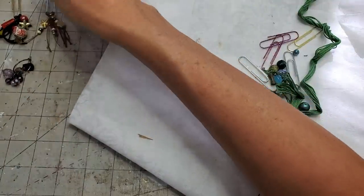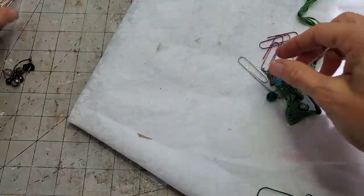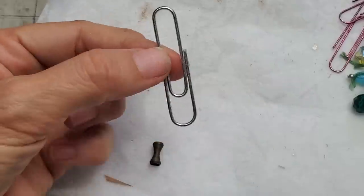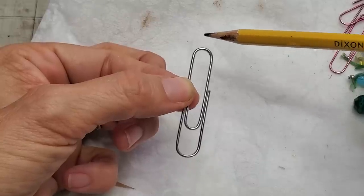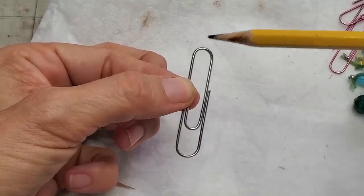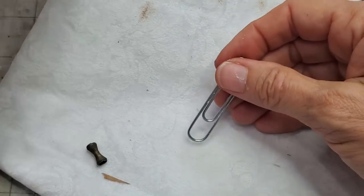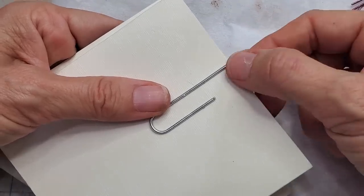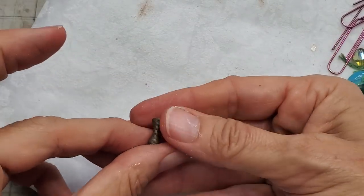I made three of these, so let's jump in and make some — super easy, anybody can do it. A couple things to note: the orientation of your paperclip. You want to focus on the end that has only one loop — that's where you're going to hang the dangle. Don't hang it on the end that has two loops, because that's the end that goes on the paper.